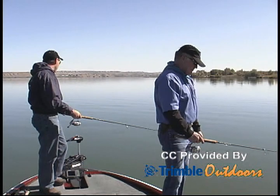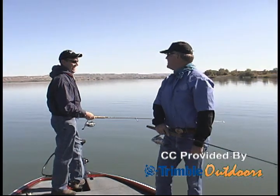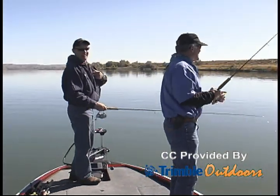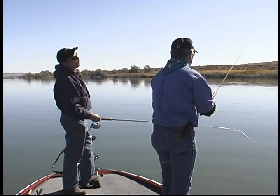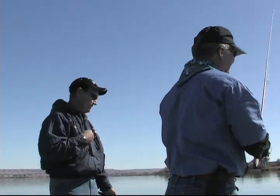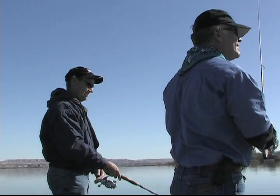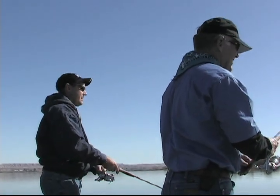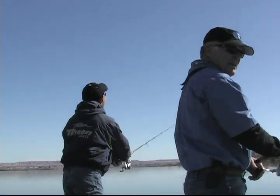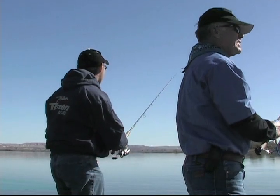We're doing these transitions. It's best to work the break line because fish all school up. When you find these fish schooled up on break lines, you should be able to catch them. Once we find where they're positioned on this break line, we'll catch fish. It's a beautiful day out here, but it's the day after a front, so you have to have a little more patience. Today is the first day after the front — the first day of warming back up.